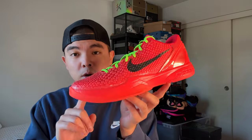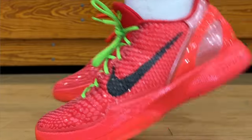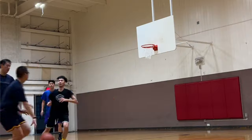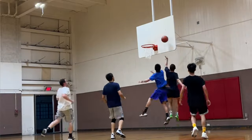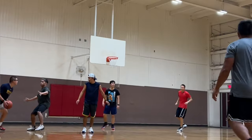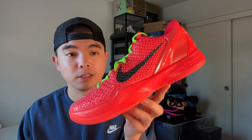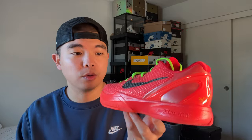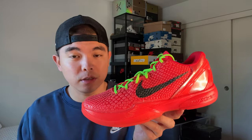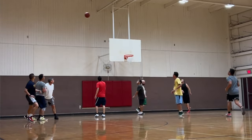In terms of cushion, you have Zoom Turbo in the forefoot as well as a Cushlon midsole — very comfortable. The main highlight of this cushion is bounce, which is different from the Kobe 4s and 5s. This shoe just feels a lot more bouncy, especially with the carbon fiber in the midfoot. Cushion is a 10 out of 10 for me. It's my favorite basketball shoe of all time. Not as close to the ground as the 5s or 4s, but still very good court feel with more impact protection.